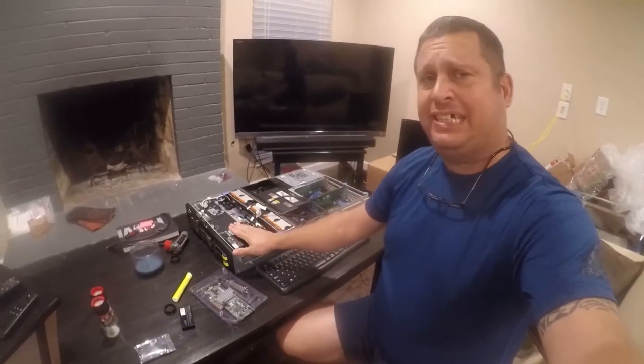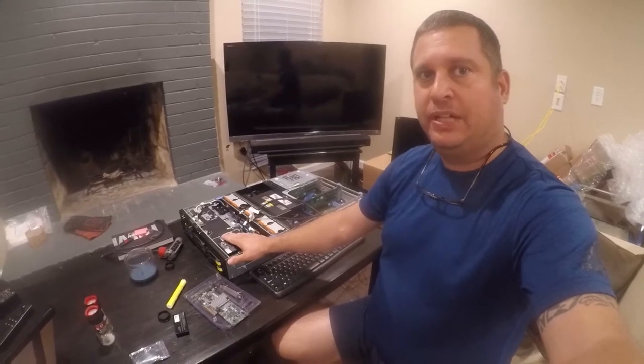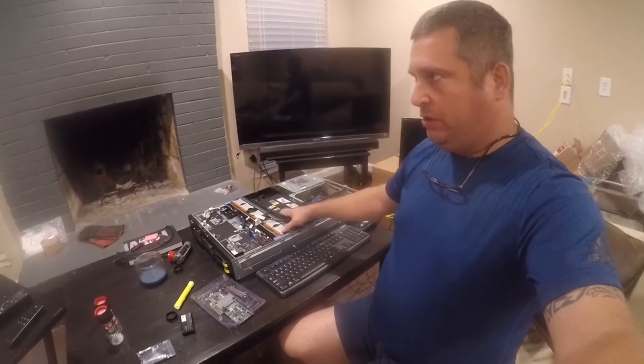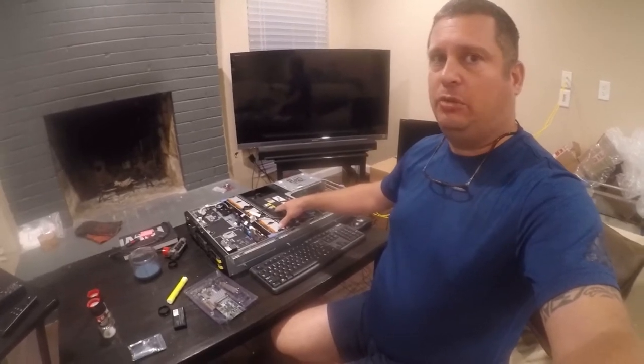I'm working on my Dell R710 build of a VMware ESXi server. This was a bargain server on eBay. It's got some L5640 Xeon processors — 12 cores, which is 24 threads — and 24 gigs of RAM. It's a pretty decent home lab server.